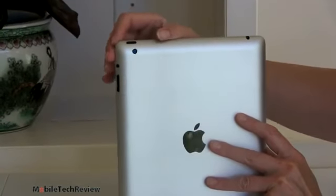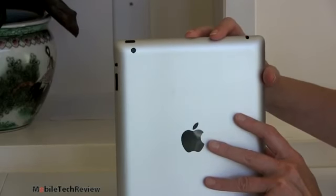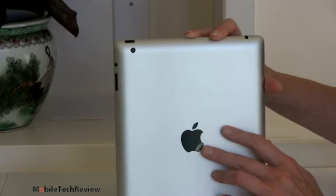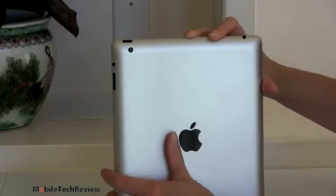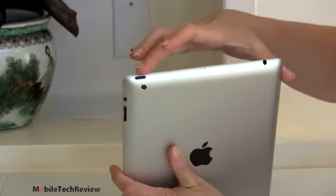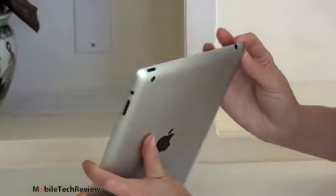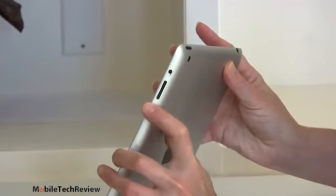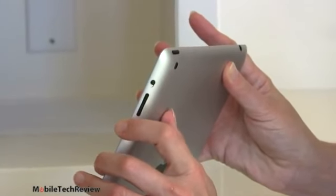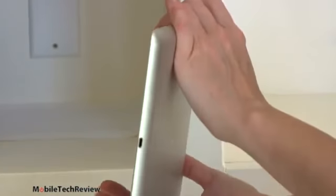The rear camera is unchanged — still a 5-megapixel camera — and all controls are in exactly the same locations, so cases will work for one versus the other. Apple is also offering an extended return period for those who just bought an iPad 3 and are feeling bummed that this came out. Headphone jack is up top, along with the power button, volume controls, and the mute/rotation lock switch.